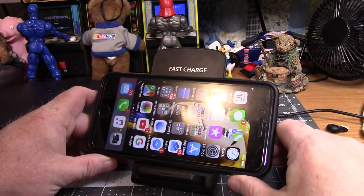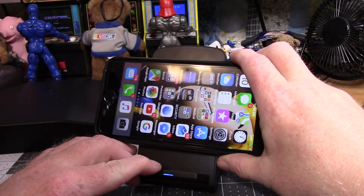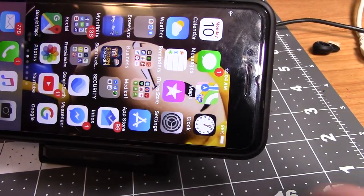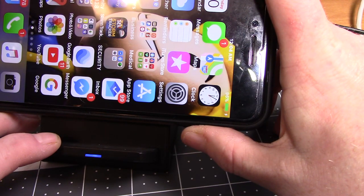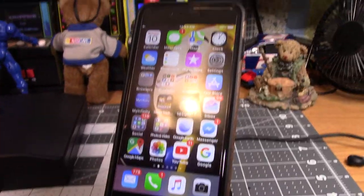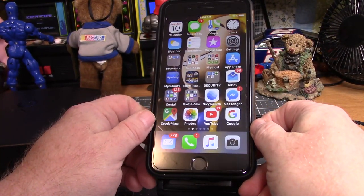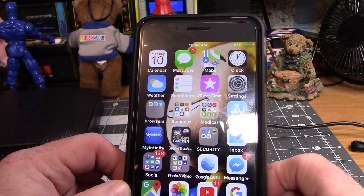So I started goofing with it, moving the phone around a little bit on here. And hey, do you see that? It starts charging! It won't charge down here, but if I move it up a little bit, lo and behold, it starts charging. So I turn it this way — cool. But I started moving it down slowly, and it went away — it's just barely doing it.